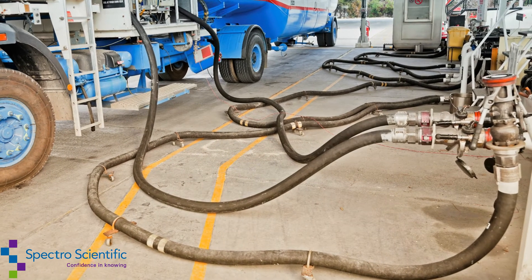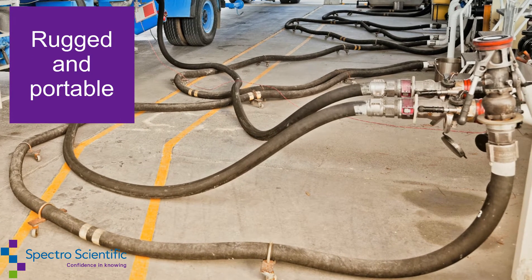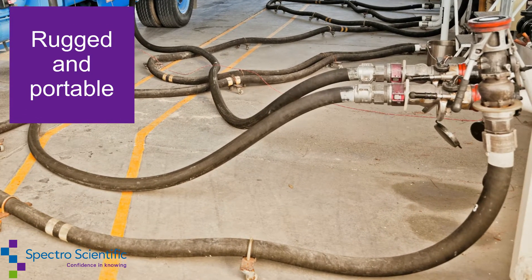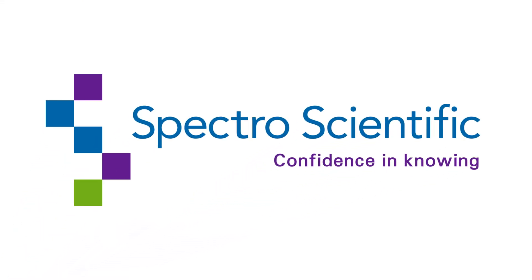The InfraCal 2 is rugged and portable, making it easy to bring the analysis to the measurement site or test samples remotely. The InfraCal 2 from Spectro Scientific — confidence in knowing.